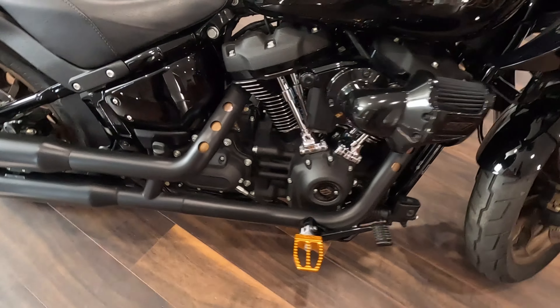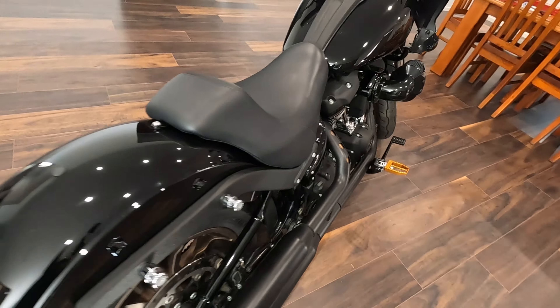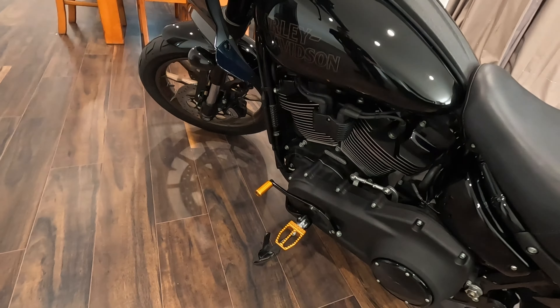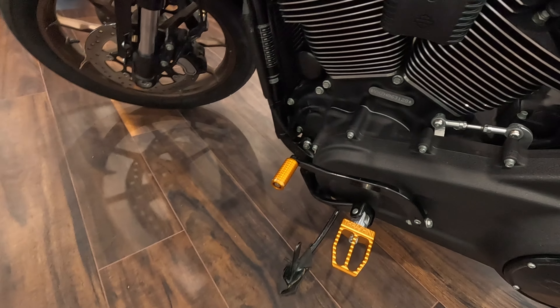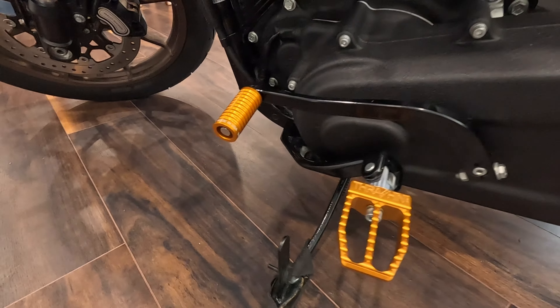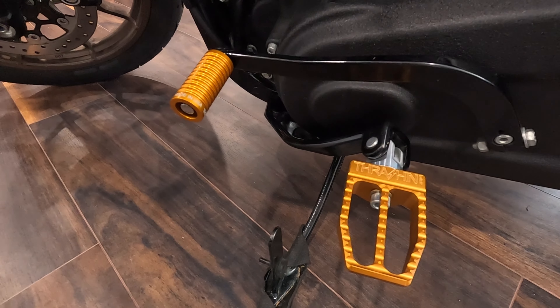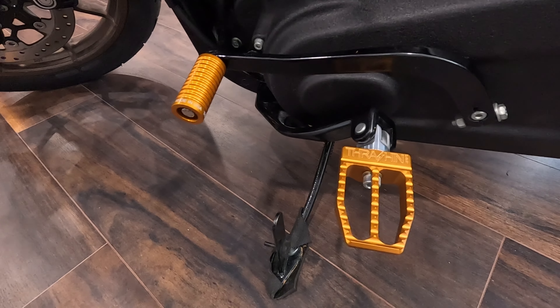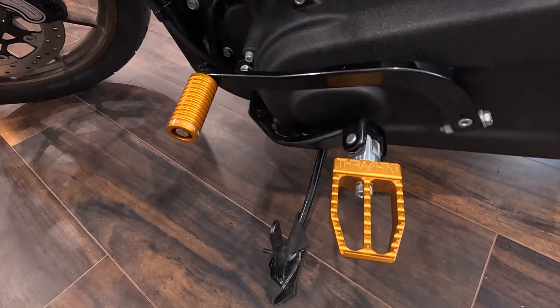Alright, all done. Literally only took about half an hour — if that. I was messing about filming so it took me a bit longer, but yeah, these things look good. They're heaps lighter. If you need an excuse to buy them, they're lighter and stronger apparently, but I just bought them because they look fucking cool.